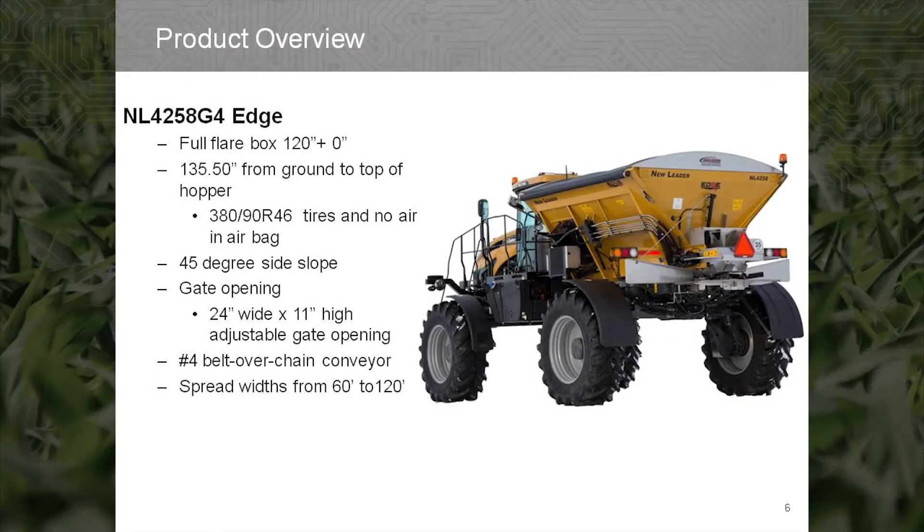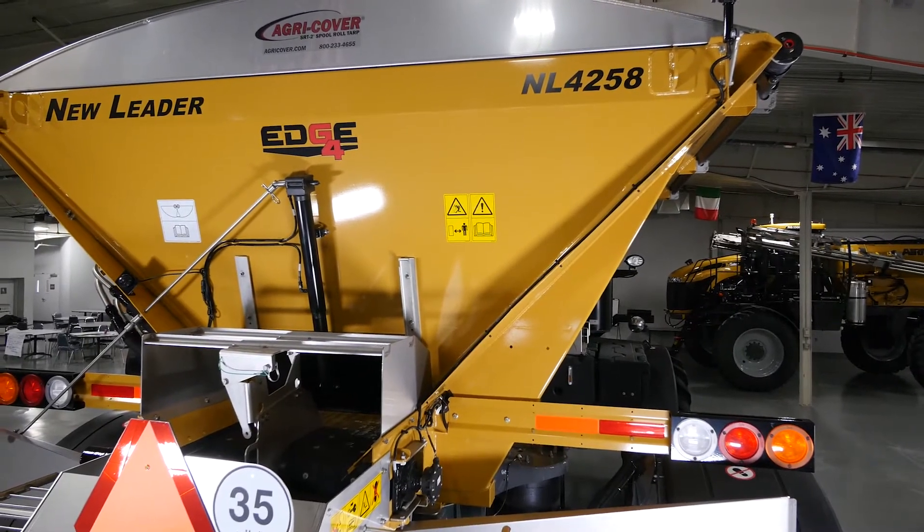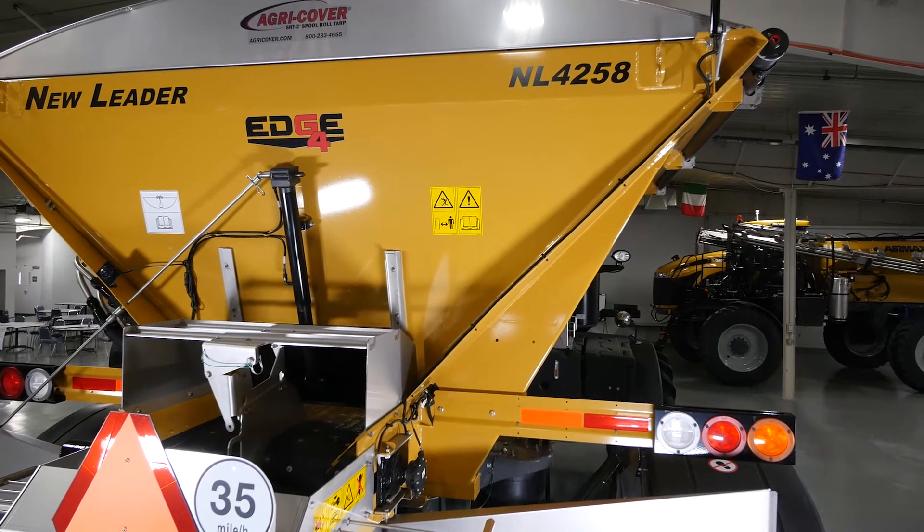The full flare box dimensions are 120 inches wide at the top of the spreader with no vertical upturn. With the airbags lowered and 380-90R46 tires, the load height from the ground is 135 and a half inches. The spreader hopper has 45 degree side slopes and a feed gate opening of 24 inches wide, and is infinitely adjustable up to 11 inches.